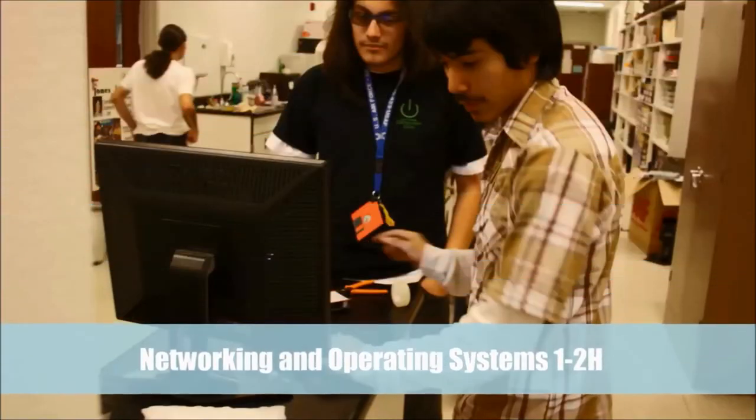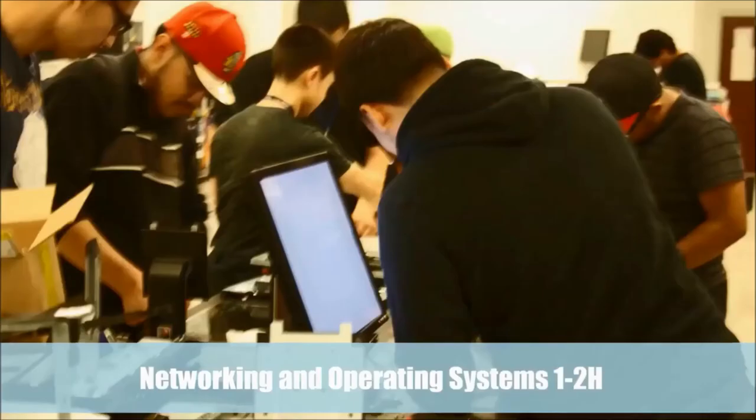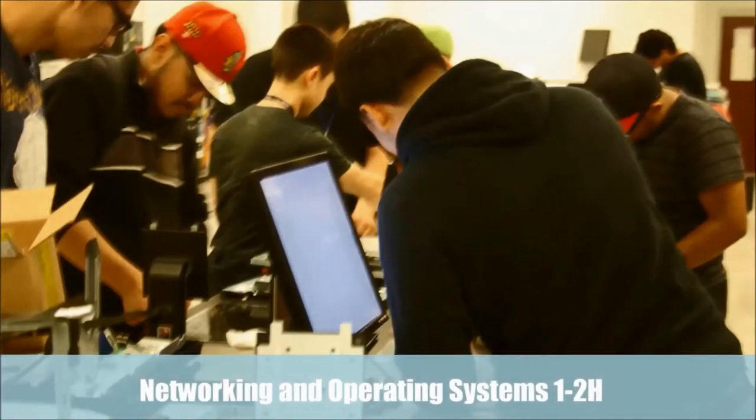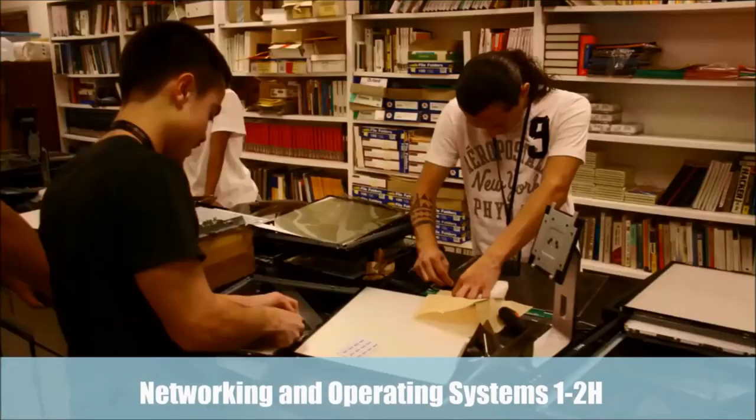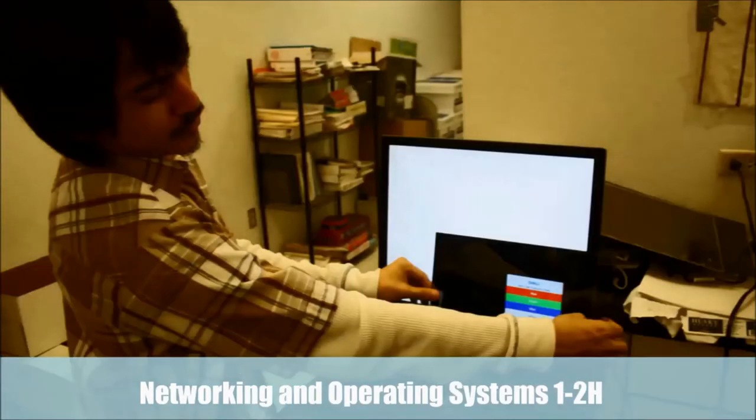The purpose is to train students to put together, troubleshoot, diagnose problems, identify configurations of PC computers, and to put them together in network configuration so that they can talk to each other.